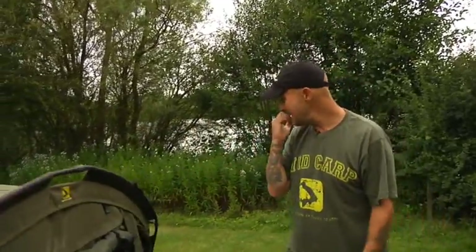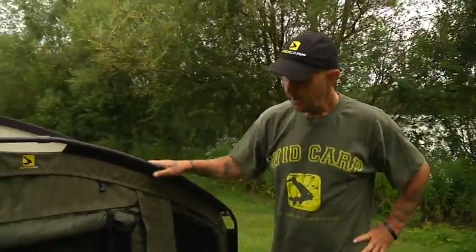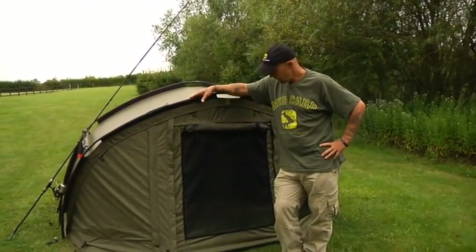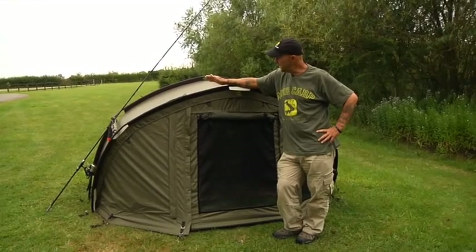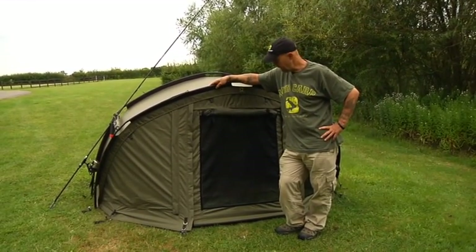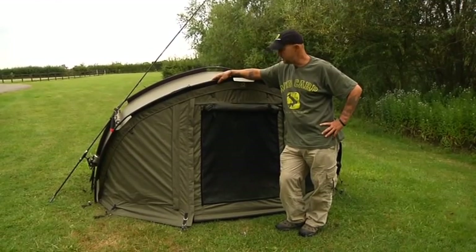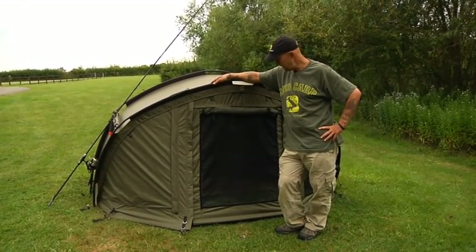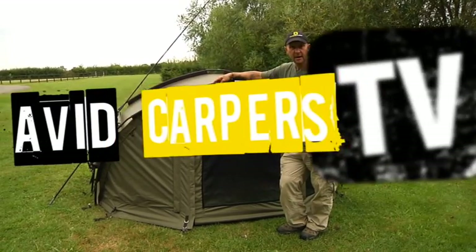As far as I'm concerned, as with all our products, this is next year's gear this year. They also come as a two-man and a European version, so we've covered all bases and ticked all the boxes. There's no excuse for us not to see you on the bank sitting in an Avid HQ Bivvy.